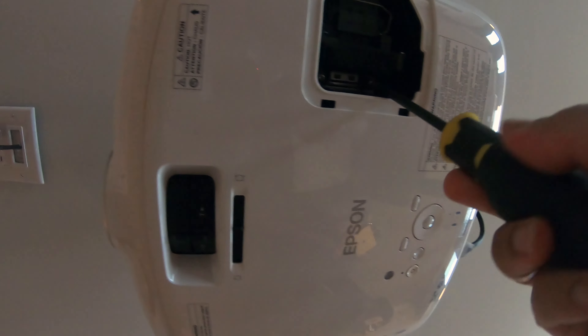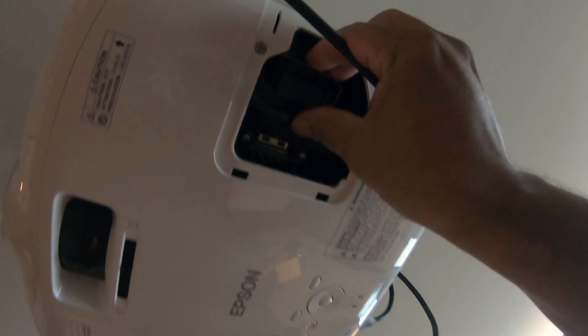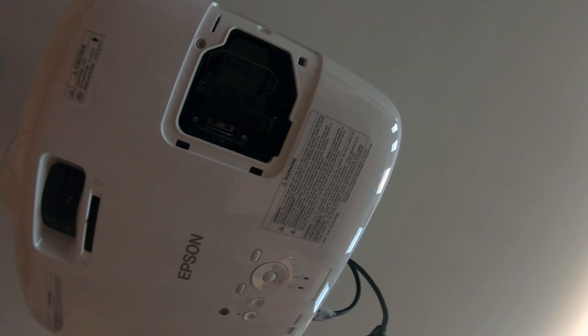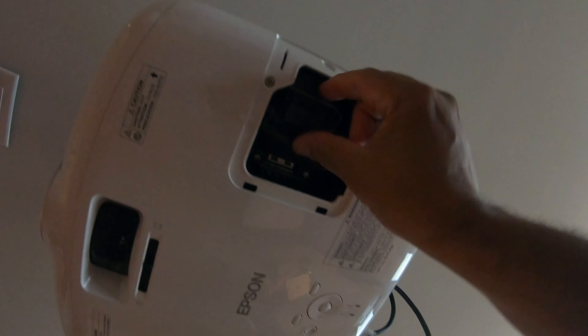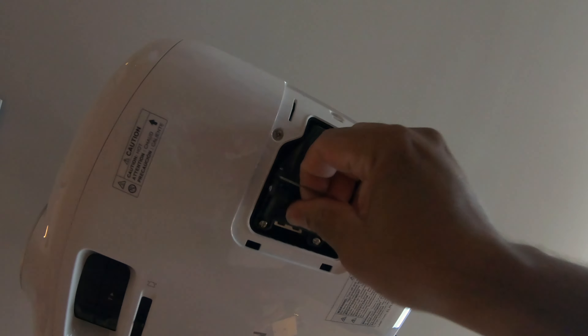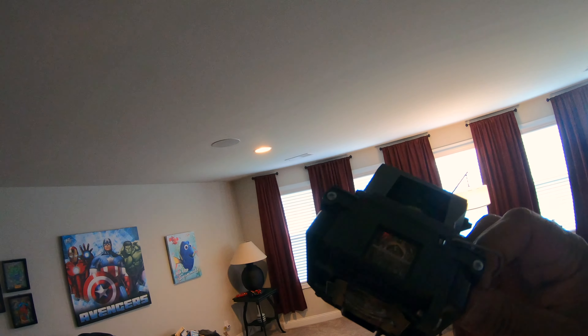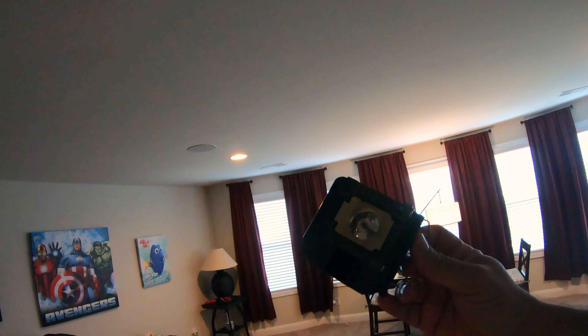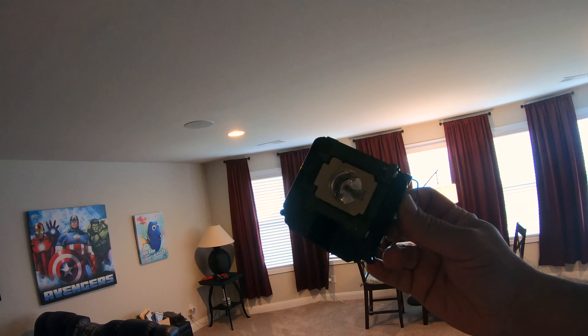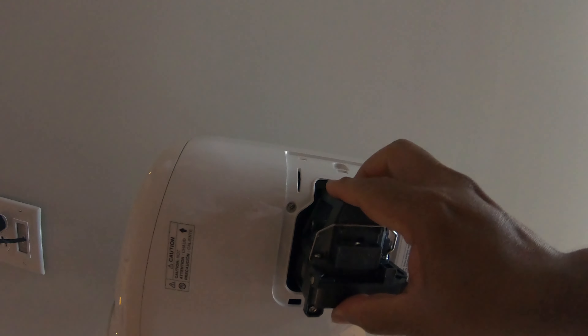There are two little screws holding this thing in and they don't come all the way out — you just screw them out until you feel they're loose. Then we just grab this little handle here, pull it down, and it comes right out. There you go — that's the old bulb. Doesn't look too bad.